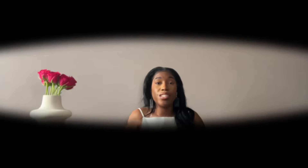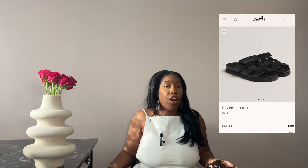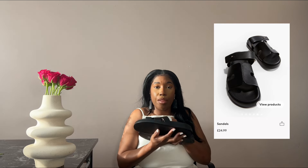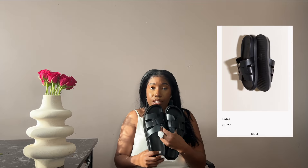The first item we have are these — these are a dupe of the Hermès Chypre sandals, specifically the Hermès Chypre sandals. The real thing will set you back around £730 up to around £770–£800 depending on the materials and style. They do a style with a strap that goes around the back, but these are a dupe of the classic ones without the back strap.